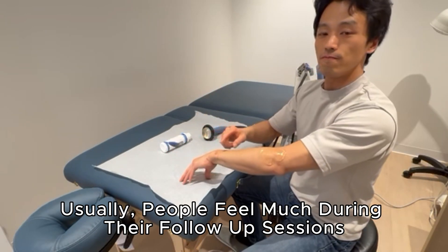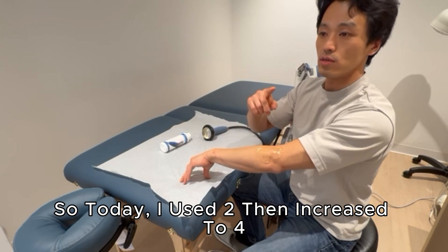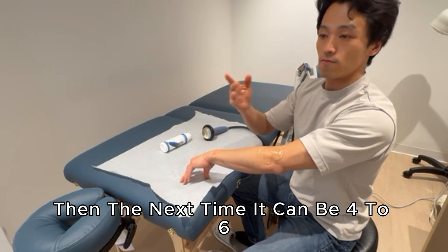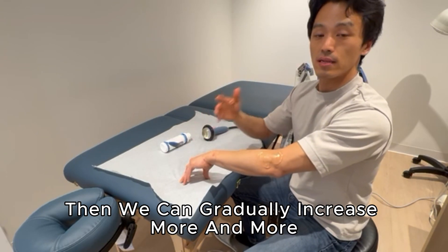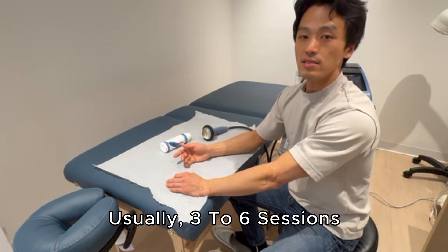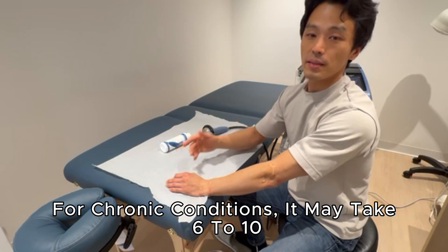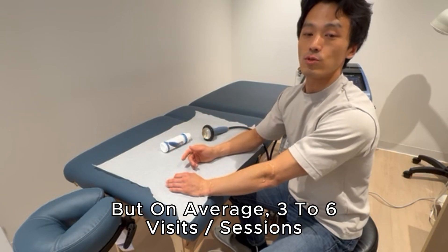In the next session, people usually feel much better and less sensitive, so I increase the intensity. Today I used intensity 2 to 4; next time it will be 4 to 6. As the tissue condition improves we can keep increasing. Usually it takes 3 to 6 sessions, but it varies — chronic conditions may take 6 to 10. The average is 3 to 6 visits.